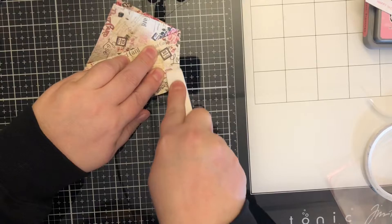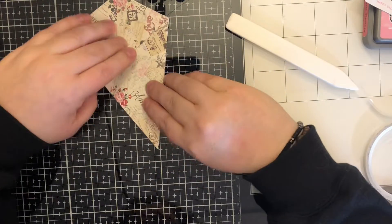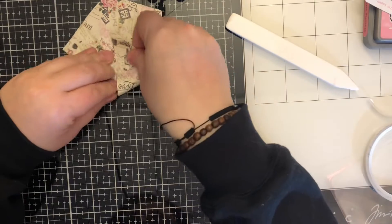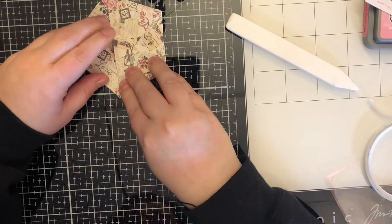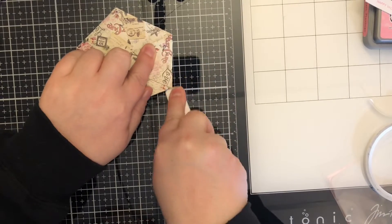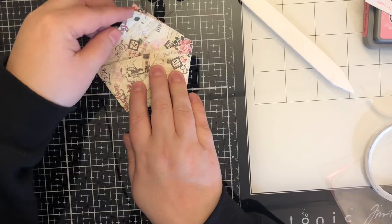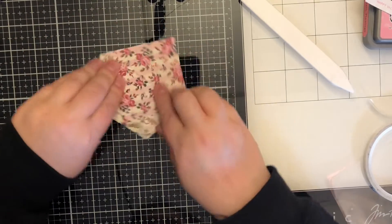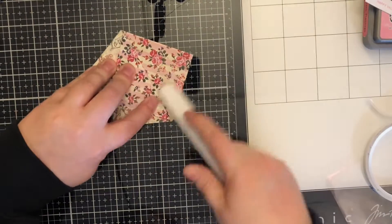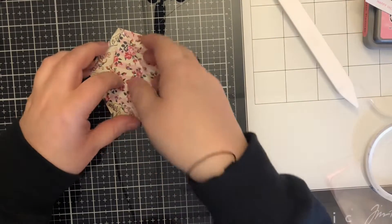Just give it a good press. You can use these for all sorts of things — I'll show you a few options in just a second. Once I get this all folded down, you take that flap again and put it back in place, and then I just reinforce the score one more time to make sure it held. This holds itself together.